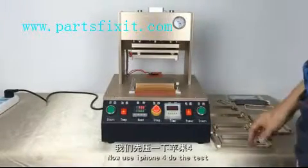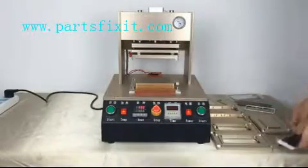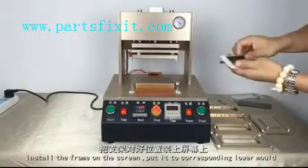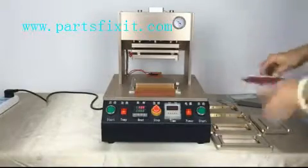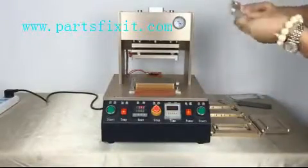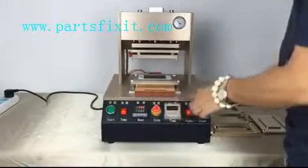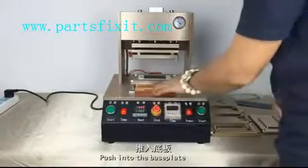Now use iPhone 4 to test first. This is the iPhone 4 assembler. This is the iPhone 4 front with hard glue. Install the front on the screen and put it into the corresponding mold. Put the front cable towards the lower mold gap, then push it into the base plate.